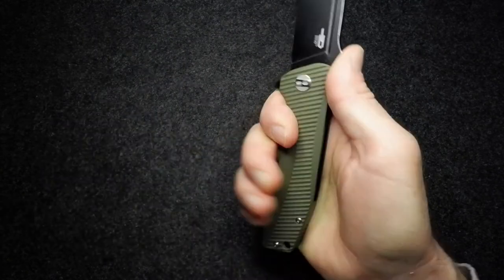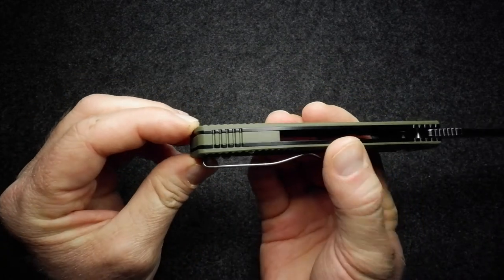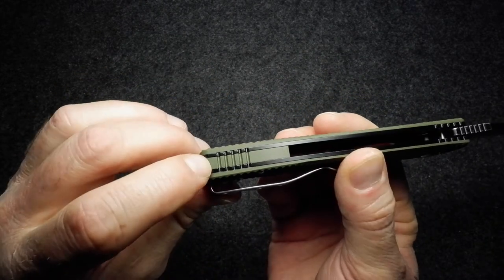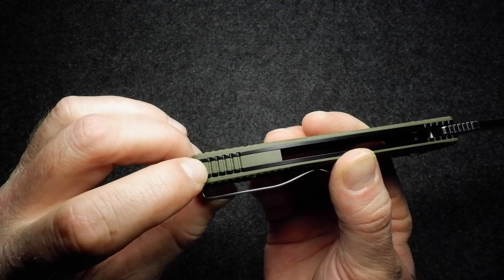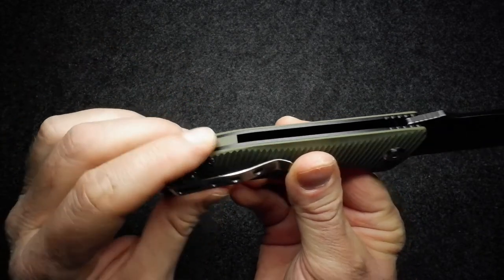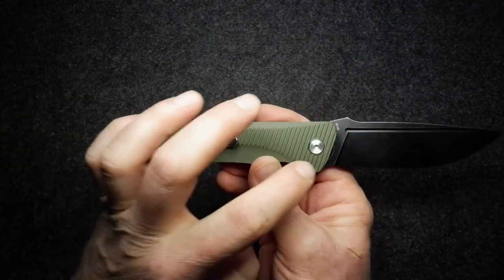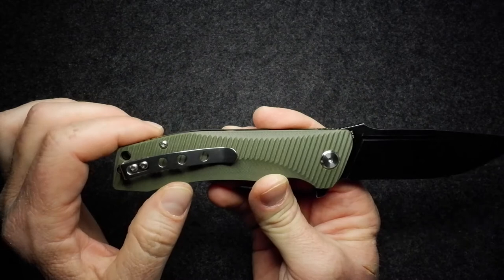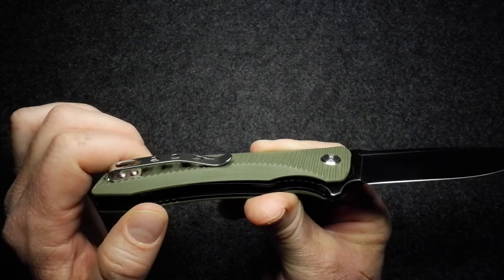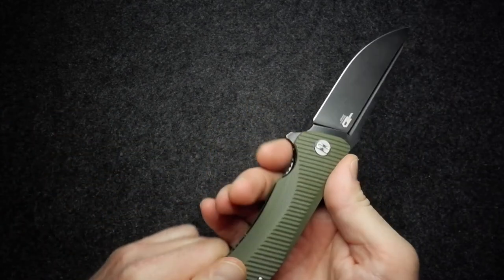I mentioned the G10 backspacer — there's jimping on that backspacer as well, and that jimping is also cut into the liner. The other hardware on the knife: screws are all stainless steel, and it's all Torx, so if you want to take the knife apart, no problems there.